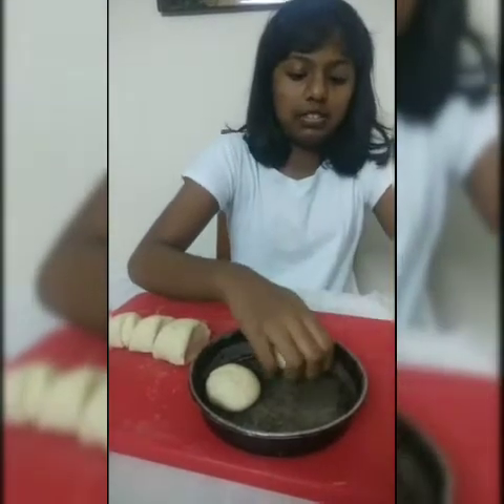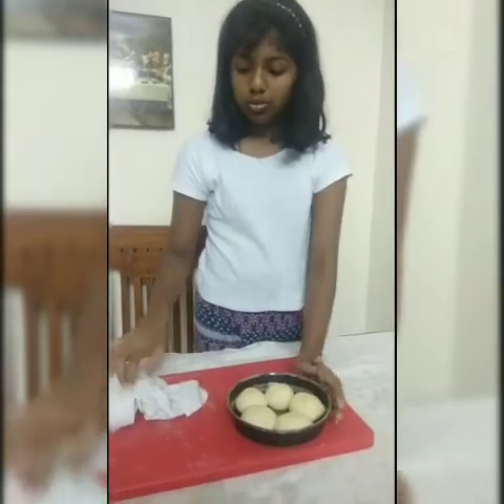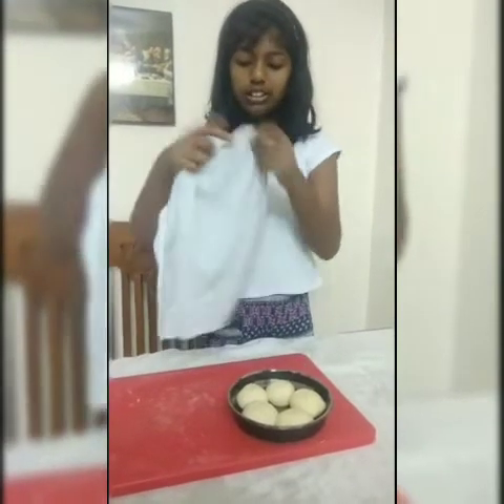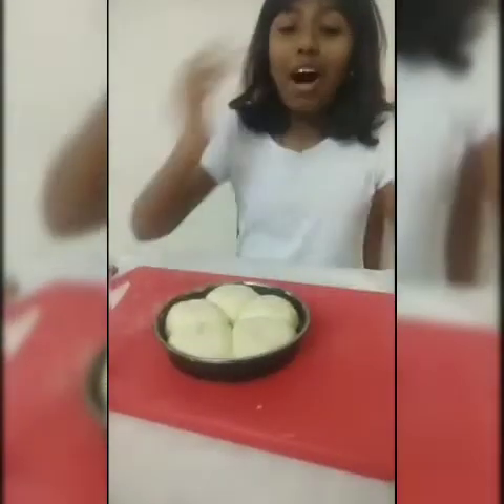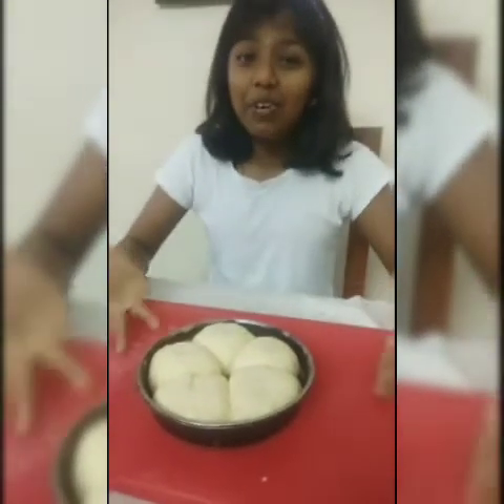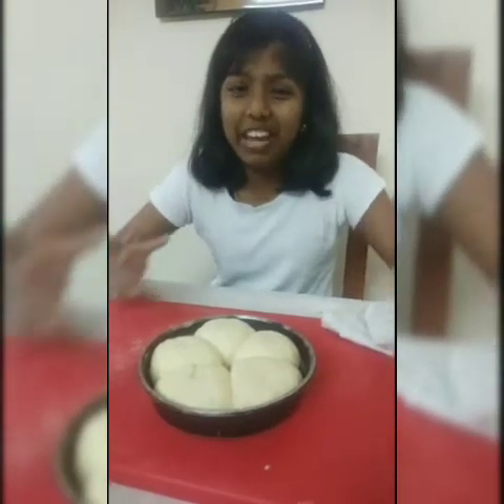Place the balls in the tray. Now cover the tray with a clean, moist towel and keep it aside for 1 hour to let it rise. Wow guys, as you can see our pav dough is so fluffy and has raised so well, and it is ready to bake.